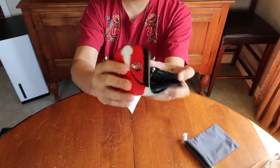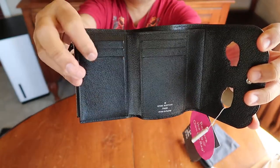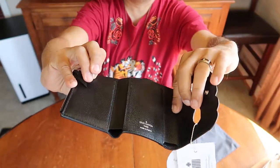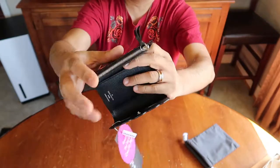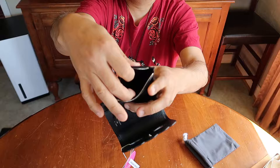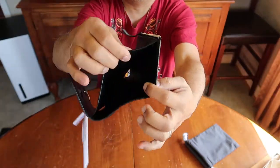So when you open it up, you have three card slots here, three card slots there, nothing here, nothing here, there's a pocket here, a zip pocket on top that opens up like so, and a little bill slot in the back.